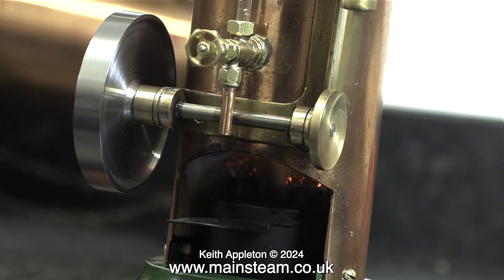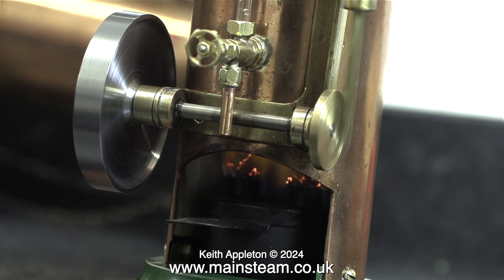This video is heavily edited. The actual steam test lasted quite a long time, and here you can see that the flames are starting to die down a bit, but it's still running well. I think it's time for a bit of slow motion.